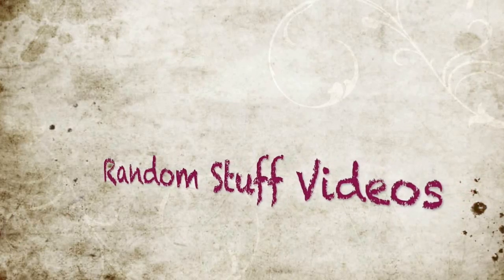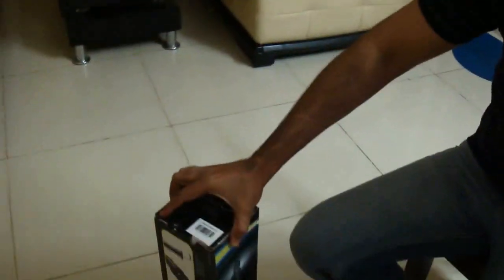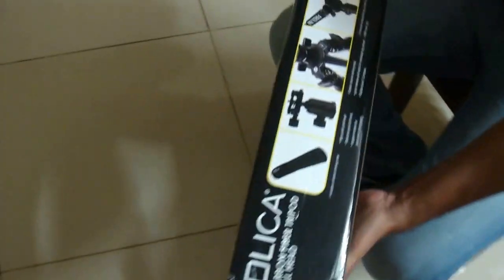Hello YouTubers, welcome to Random Stuff Videos. Today we are going to do an unboxing of the Dolica B300 Carbon Fibre Tripod. This tripod unit comes along with a carry case bag. It comes with a ball head.